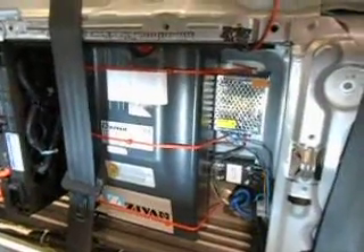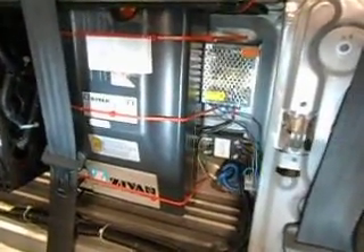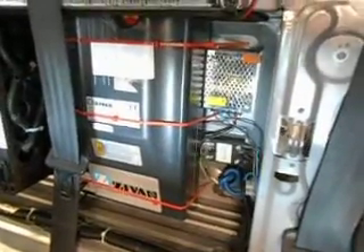Next to it we have the 12 volt supply for the BMS when the mains charging is on, and the 25 amp mains relay which controls the charger. That's it.